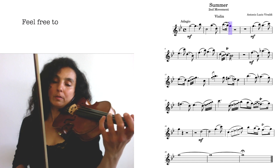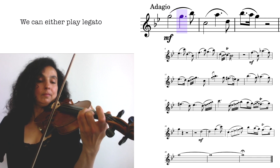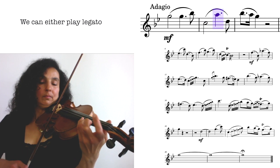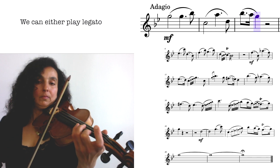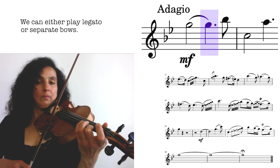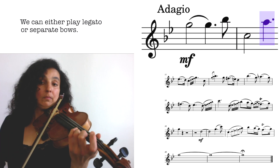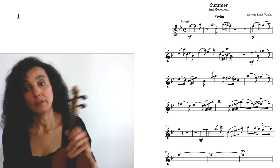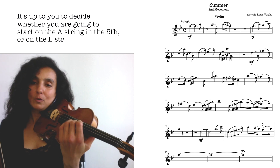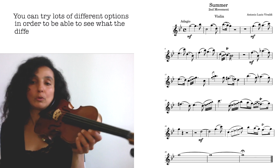Here you could experiment with different bowings — you could play legato, or you could separate everything. It's up to you which fingerings you're going to choose, whether you're going to start on the A string in the fifth position or on the E string in the first position. It's great to try all those options to see the difference and be able to choose your favorites.